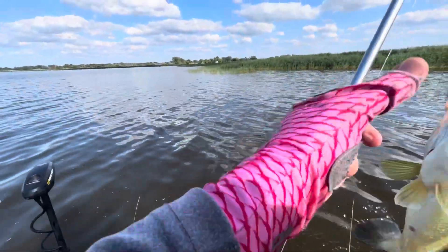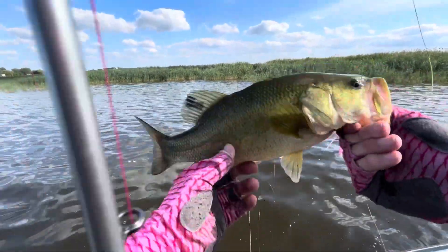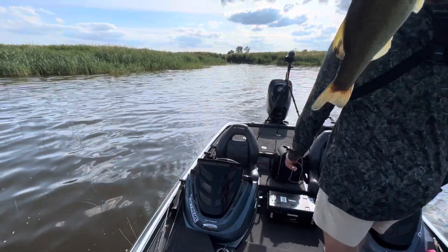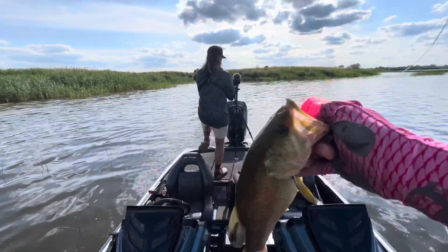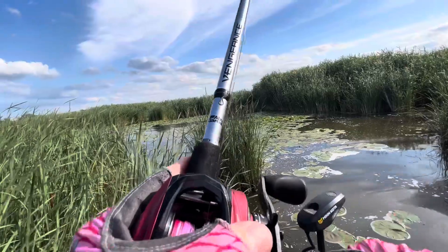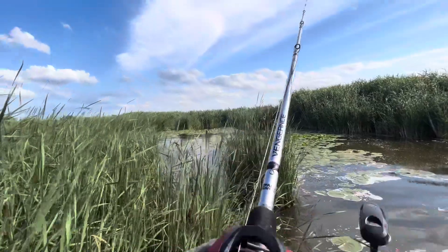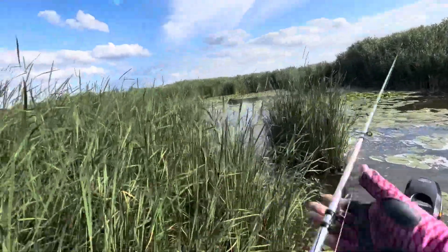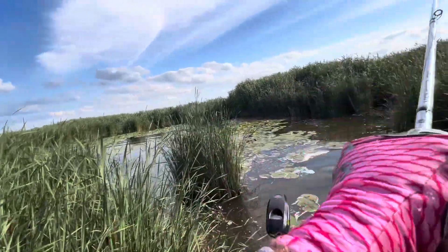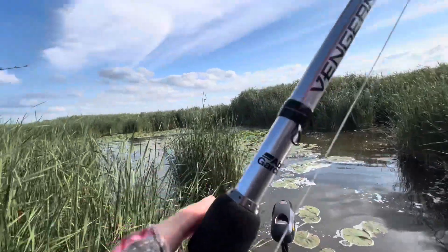Finally — pink slobber knocker! Been struggling. It's got a cool spot, like a little birthmark on it. Decent one — it's been a minute. Got some cool spots on it. There we go, on the pink slobber knocker! Dude, he had it — that was a big blob. I don't think I stung him.